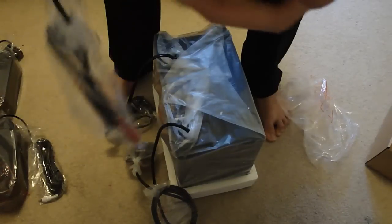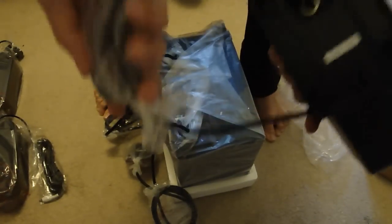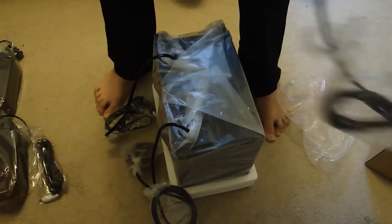And there it is — looks pretty nice, I like how it looks. And the wall mount of course, you can do that if you want. And there is the connector and the connection to the subwoofer. So that's cool.